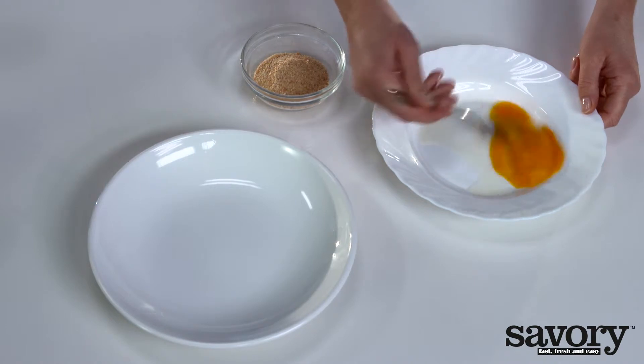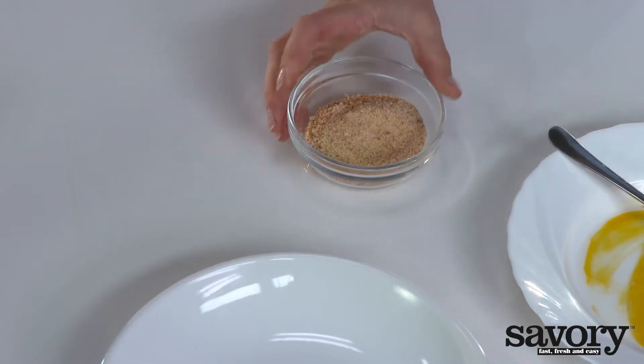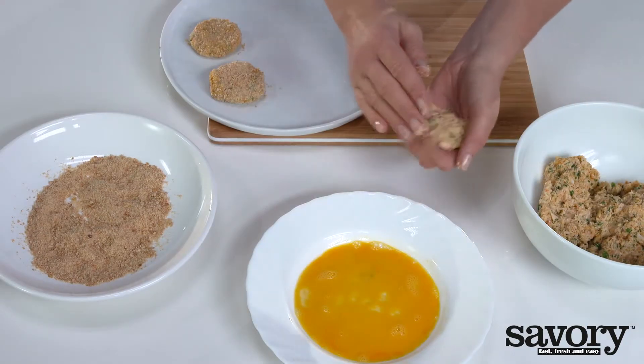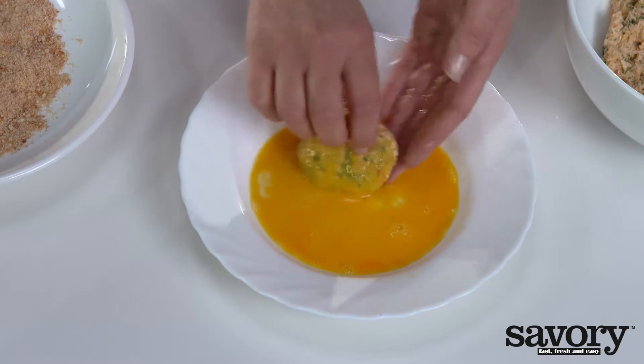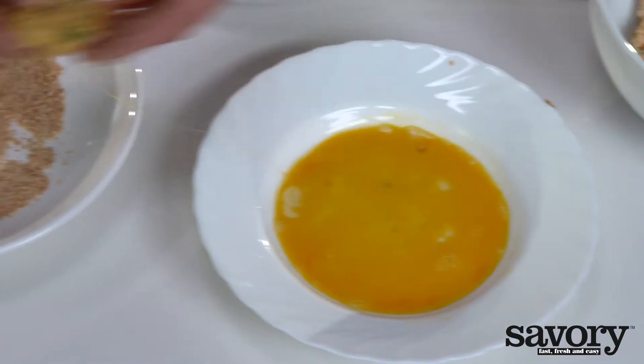In a shallow dish, crack the egg and whisk it with a fork. Put the remaining breadcrumbs in a second shallow dish. Using damp hands, shape 12 patties from the crab mix. Dip each into the beaten egg and then into the breadcrumbs.